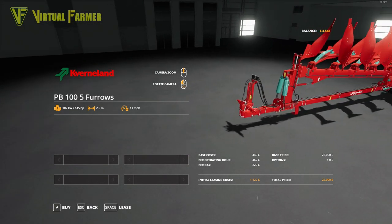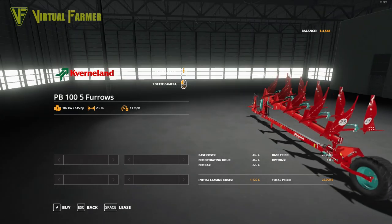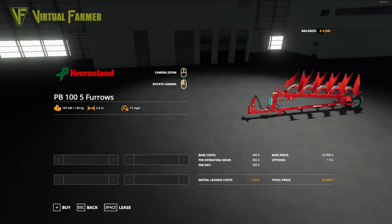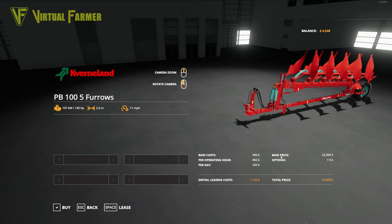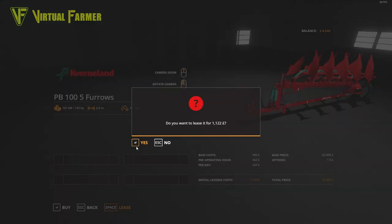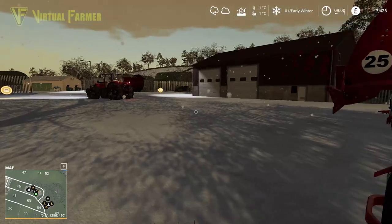The price if we bought it would be 22,000. There are no options on this five-furrow plow at all — I might have liked an option between a five-furrow or six-furrow version, though I guess you'd have to extend the whole chassis for the larger version. It's 1122 pounds to lease, 200 pounds per day. If the ground freezes and we can't use it, we'll return it and rehire in the new year. Otherwise, for a few days it's worth keeping around the farm. So yes, let's lease this — and there it is, our PB105 furrow plow.